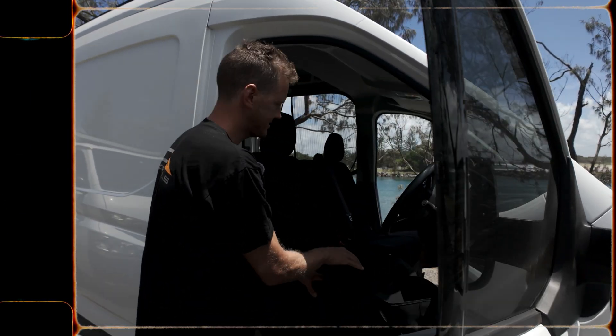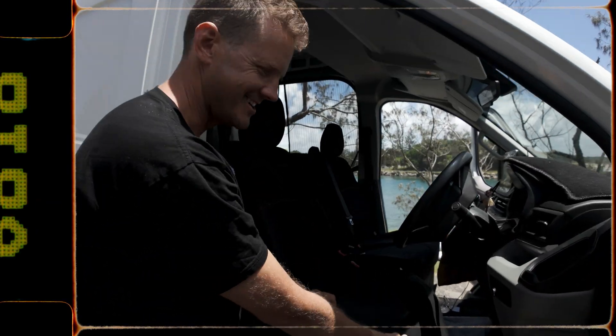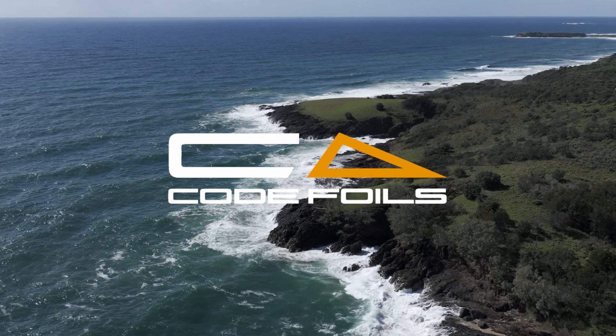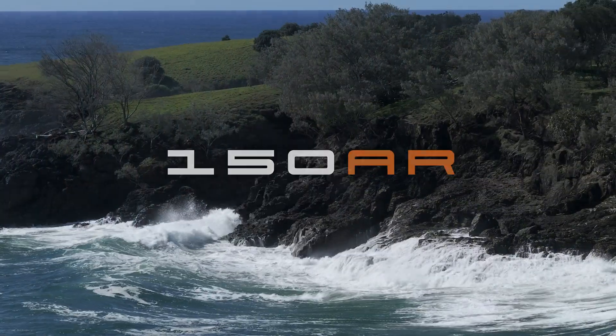Hey there, I'm Dan, one of the directors at Codefoils. Today, I'm here to talk about one of the first products we developed and where it all started for us — the 150 AR.